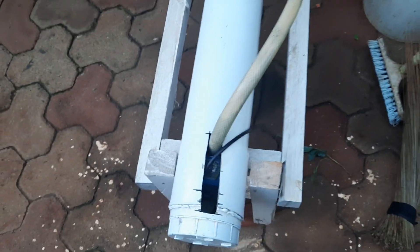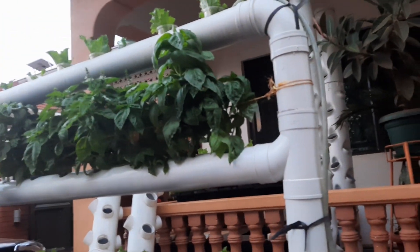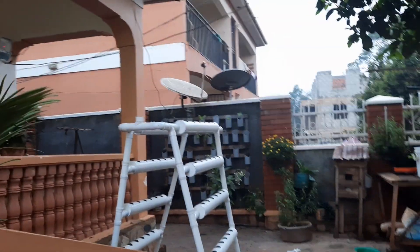You just open this part, push in the pump, and you have your leafy greens. So that is the current status. We also have vertical towers on that side, and we have this other one which we have not tested yet but want to test.